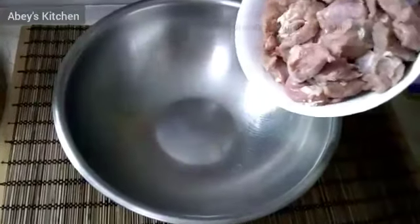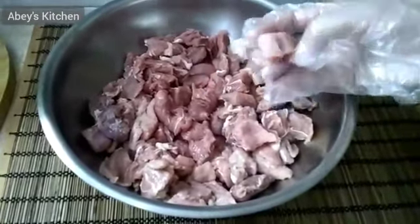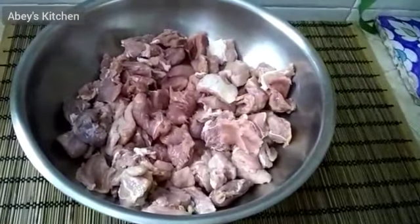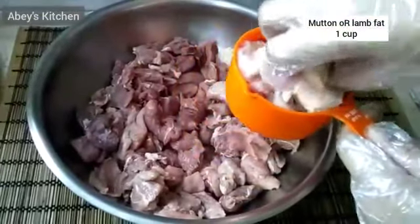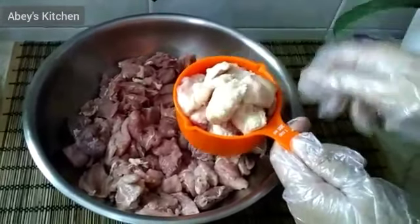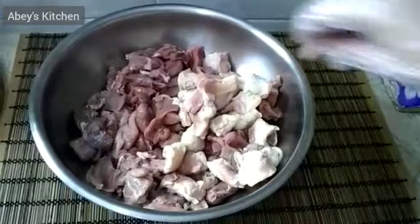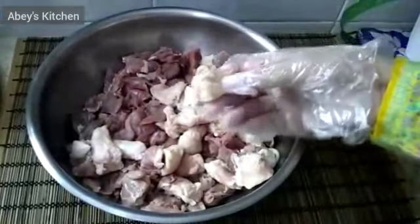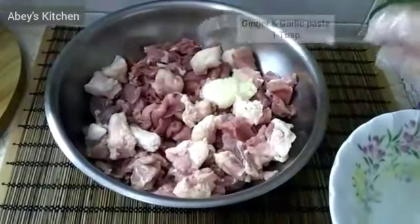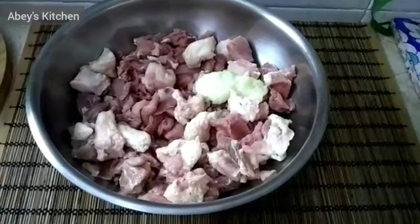The first step is to marinate the mutton. I am going to cut the mutton in cubes. This is a delicious recipe — you can also use beef and lamb. I will add fat meat along with the regular meat, and cut everything into cubes.